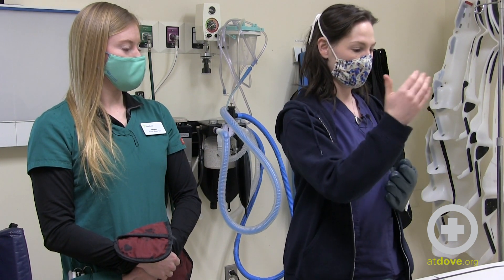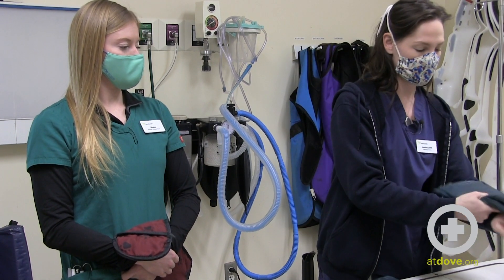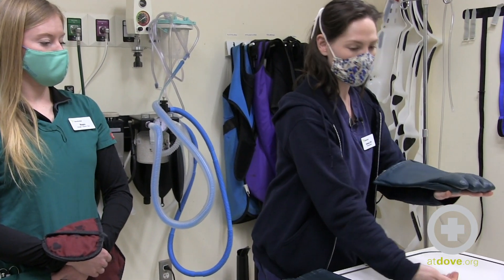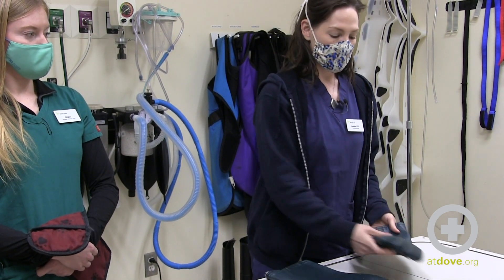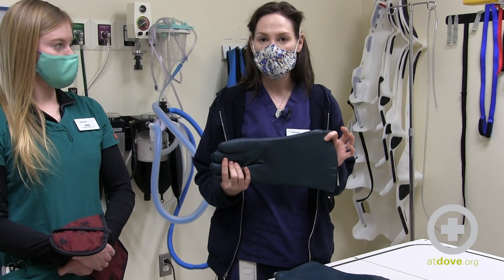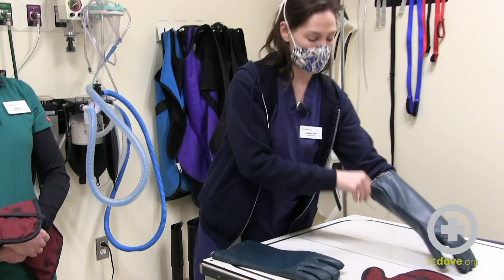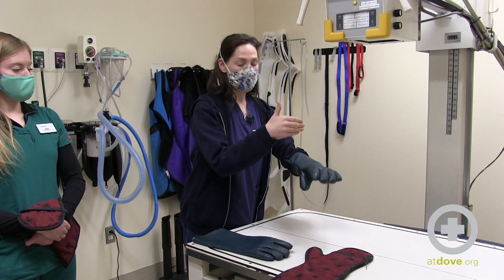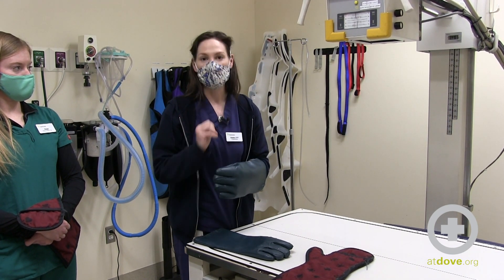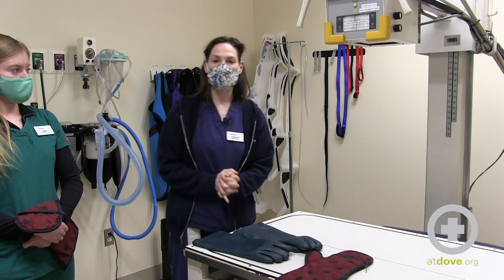Scatter radiation is exactly what it sounds like — radiation that scatters around. It may scatter and hit the table, or hit the plate underneath the table, and scatter back up. If you have your glove just on top of your hand, that scattered radiation can bounce back from underneath the table and hit your hand. These gloves are only meant for scatter radiation — they are not meant to be in the direct beam or in the area where the light hits the x-ray table, which is potentially the direct beam area. The beam going through the glove will be absorbed into your hand more slowly, but keep your hands — gloved or not — out of the beam.